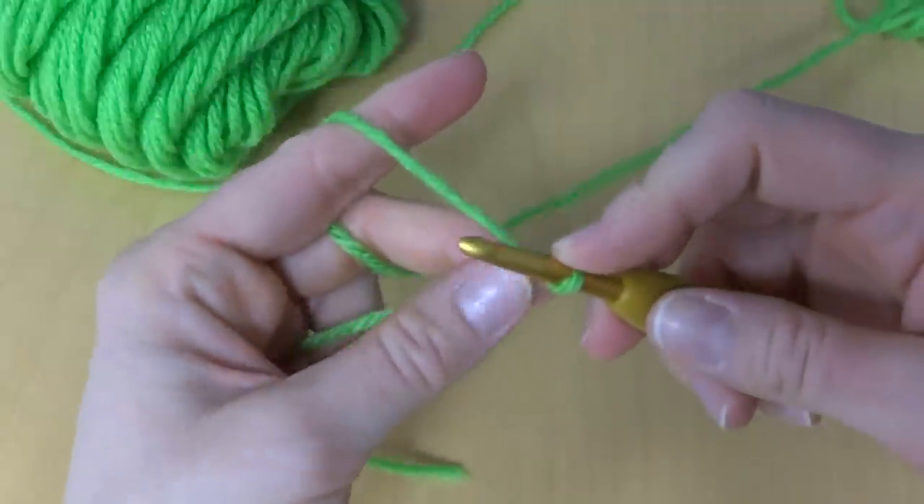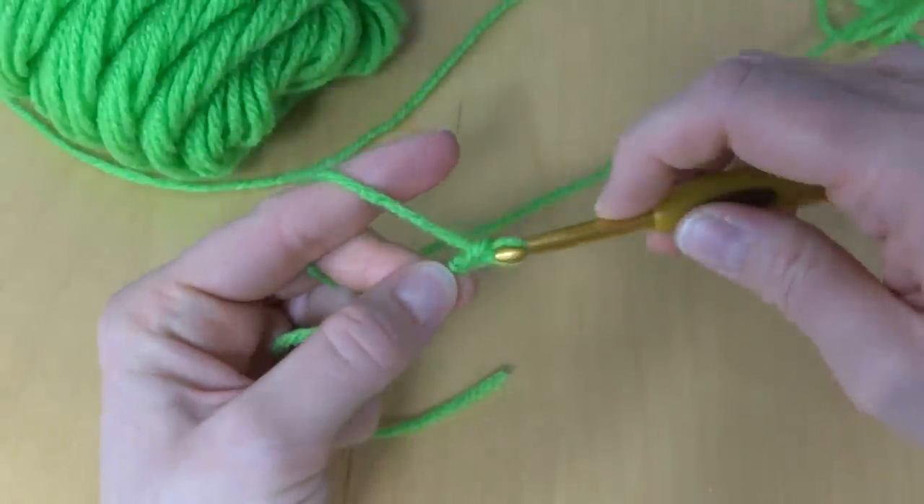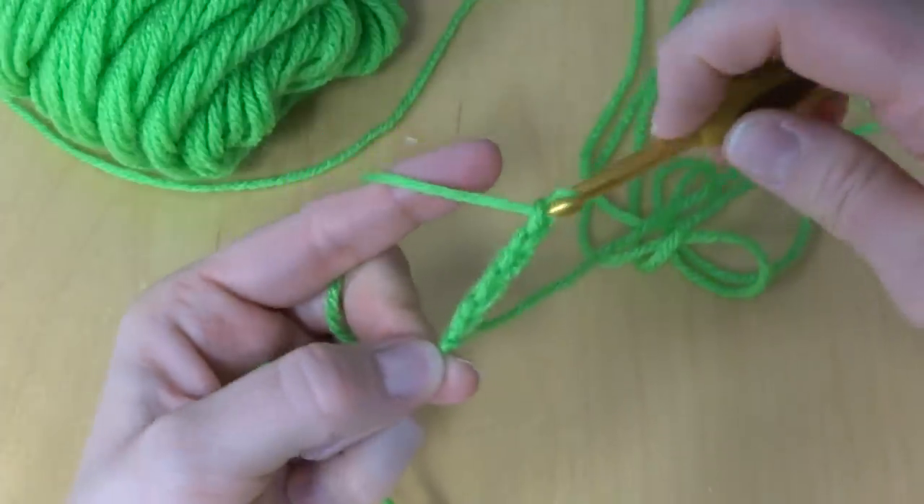Next we're going to chain four. To make a chain, wrap yarn around hook and pull it through the loop — that's one, two, three, and four.